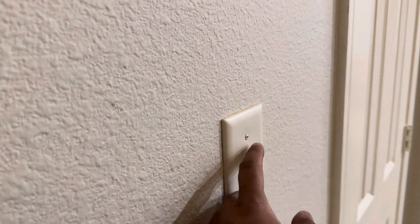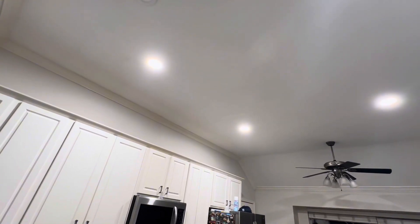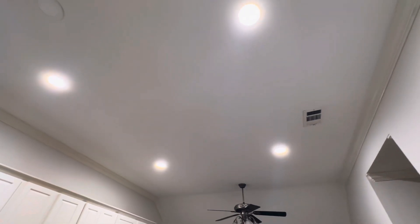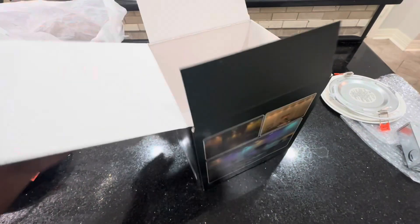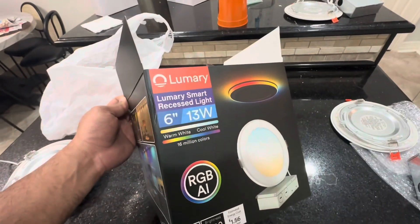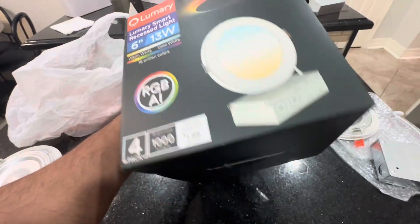So if you turn it off and go back on, it'll retain the memory from last setting. I turned it off and it goes back to the last setting you chose. Alexa, kitchen light off. Alexa, kitchen light on. Make sure to check them out — this is the six-inch version of the Lumery lights. I'll put the link in the description of this video if you want to purchase this.